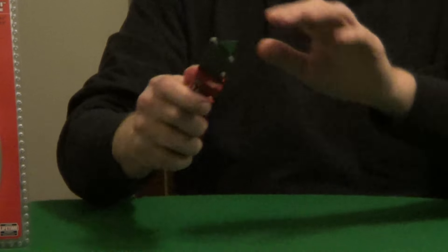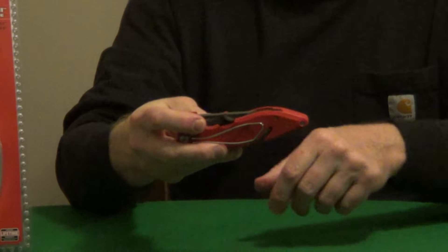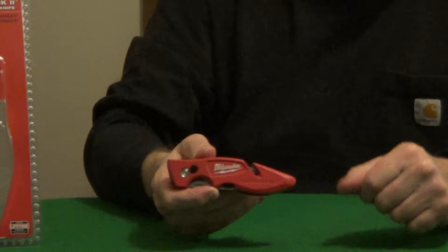bounce around inside the body. When you close the blade it also has a string cutter on the bottom, so just a very nice design.